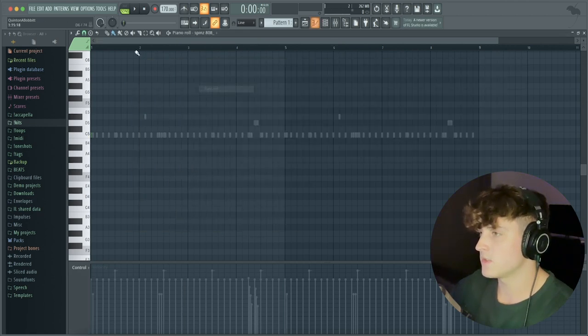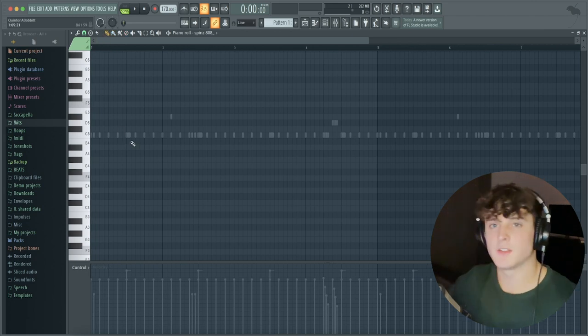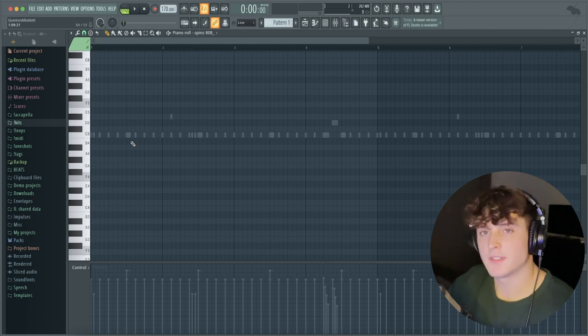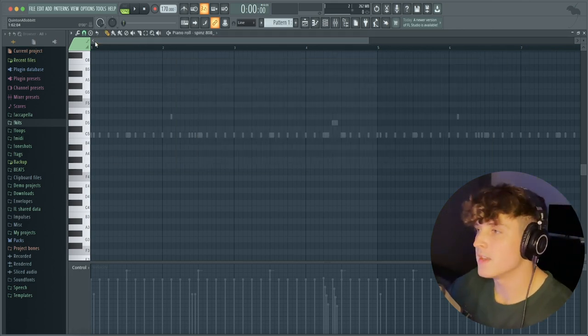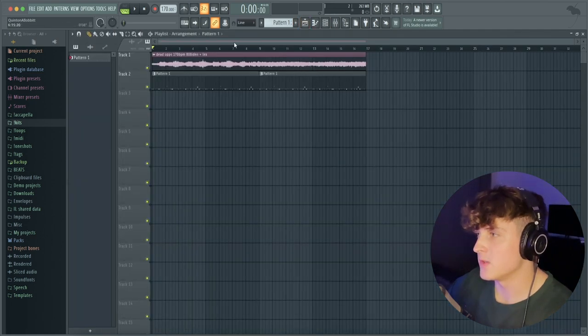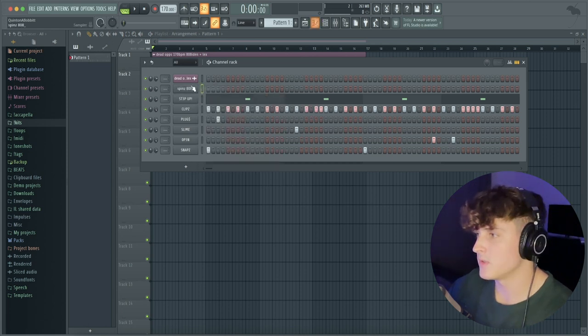That's pretty much it — that's basically how I get the 808 to sound like that. Now we're going to go through and make a pattern. The key here is a lot of people will try to do a little too much with the 808 and go super crazy with the pattern. You kind of want to listen to the melody, and if you really pay attention while the hi-hat, clap, and snare are creating the bounce, you'll start to hear where the 808 should hit. I'm also going to show you how to get your 808s in key if you're using a sample and don't have something like Mixed In Key.